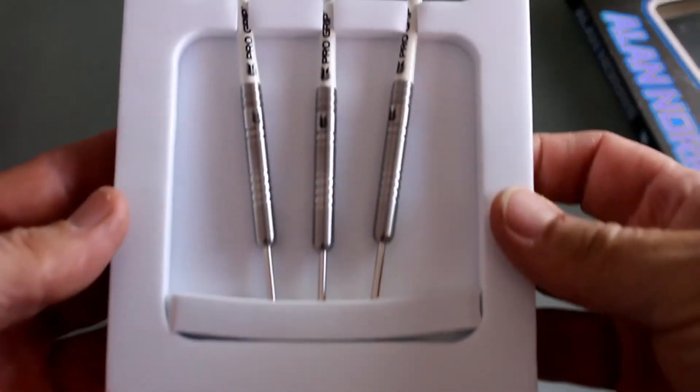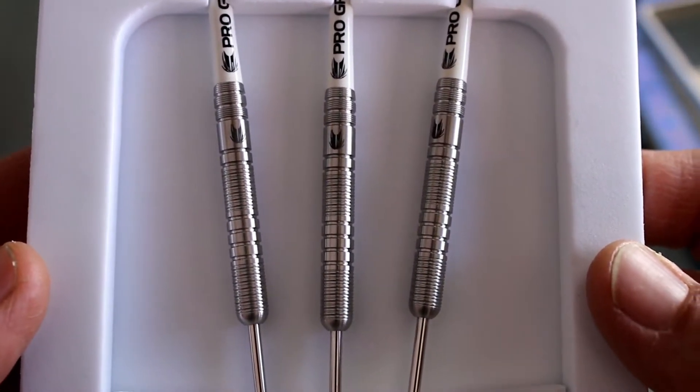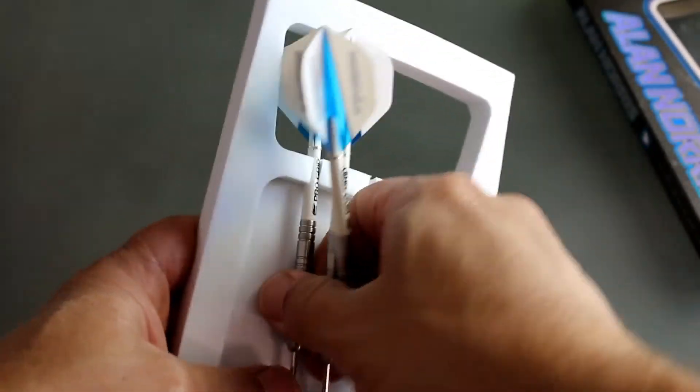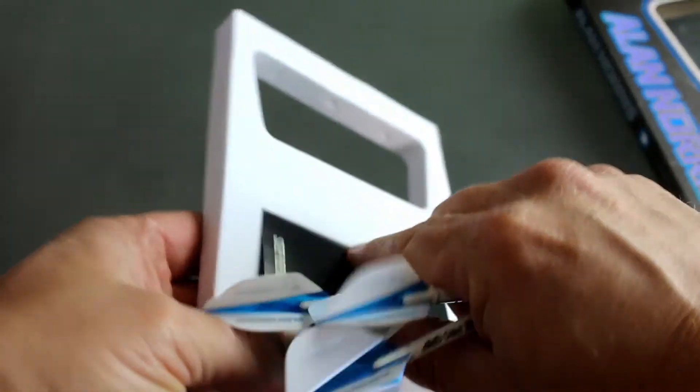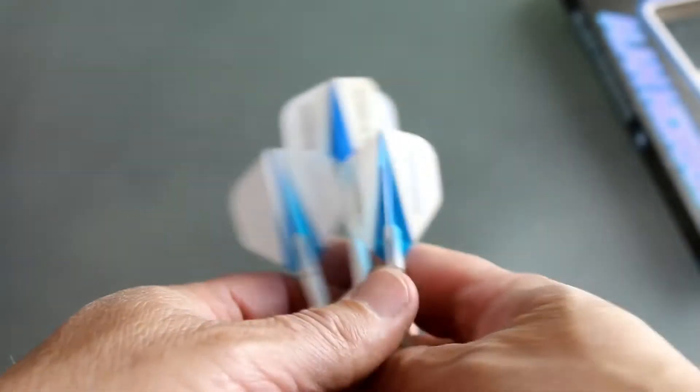And so there they are. Let's get a little close up in the packaging — give you an idea. I'm going to pull these out here. And then of course Target always comes with their little booklet on the back that tells you about some of their upcoming or newer products. And so these say that they are dead on at 22 grams.